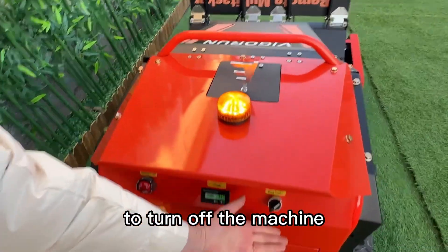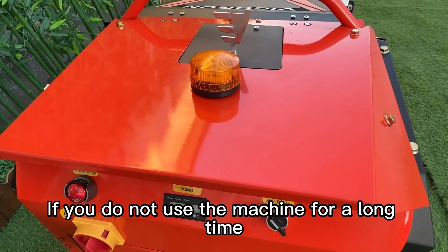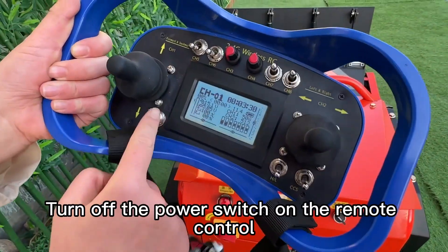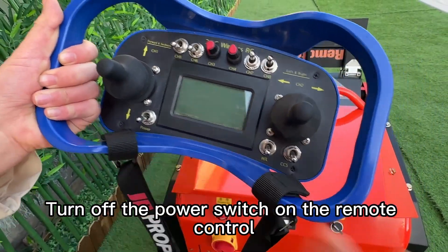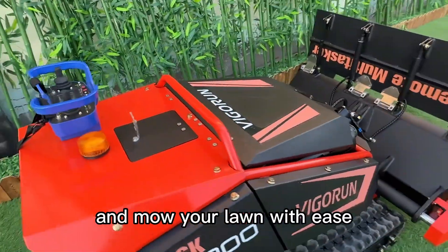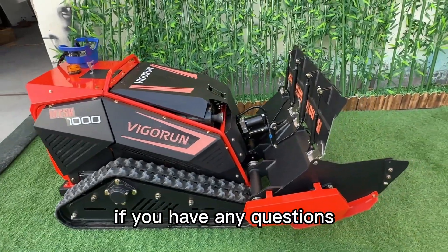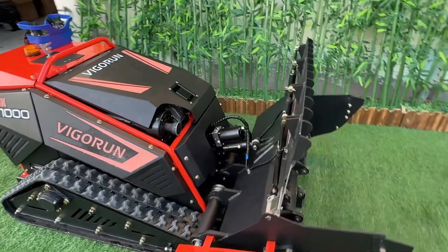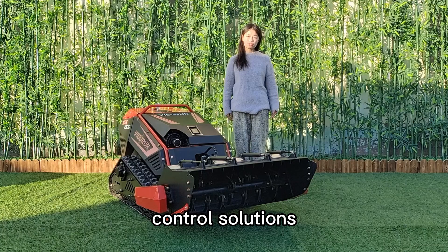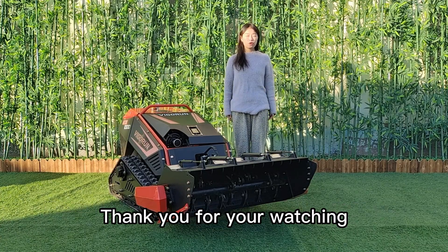Finally, to turn off the machine, switch off the power button on the machine itself. If you do not use the machine for a long time, please turn off the storage switch. Then turn off the power switch on the remote control. You're now ready to go out there and mow with ease. Thanks for watching, and don't hesitate to reach out if you have any questions. Thank you for watching. Bye-bye.